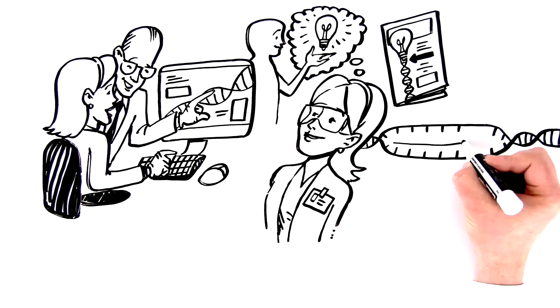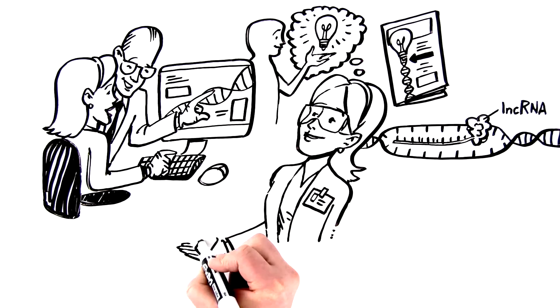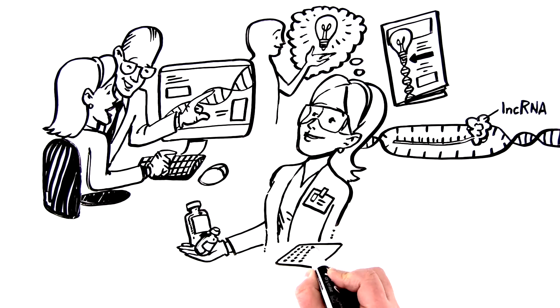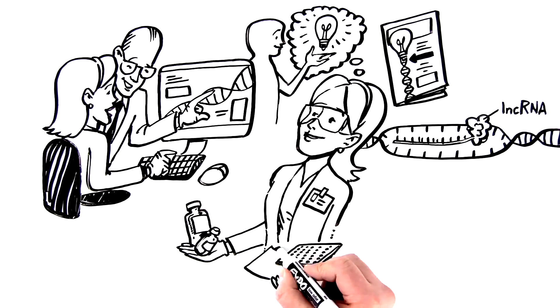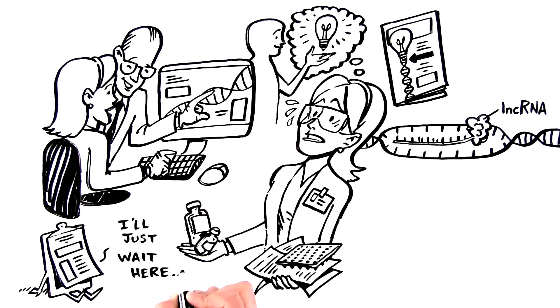But because long non-coding RNAs present some unique challenges, doing research on them is an uphill battle. Finding the most sensitive reagents, designing specific assays, even deciding on the right targets to study — it's stressful, frustrating, and chances are it's preventing your research project from getting off the ground.